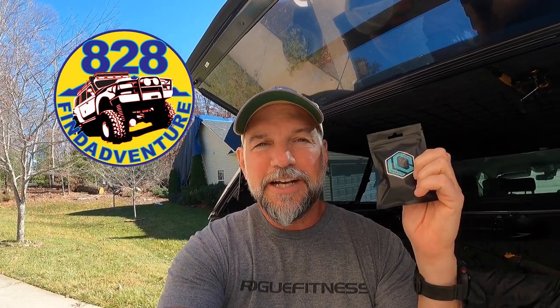Hey guys, 828 Finder Venture. I've got some little gizmos here from Lifted Customs. I saw, I guess it was maybe on Instagram, a little picture of this and I did some research and found out where you could get them.